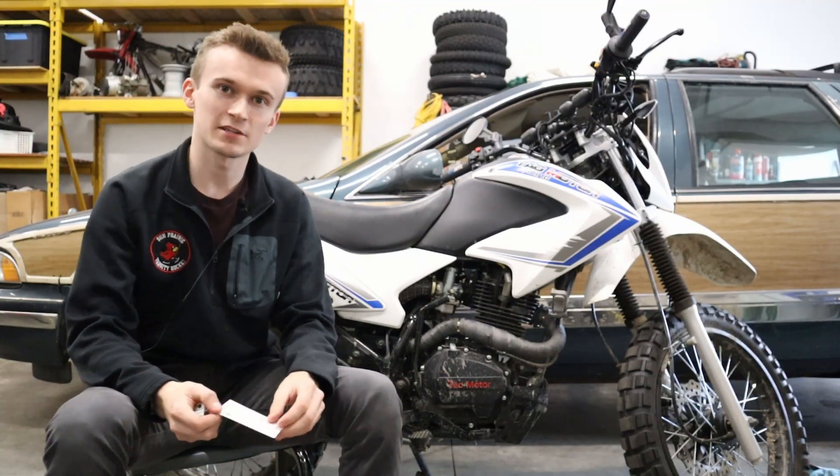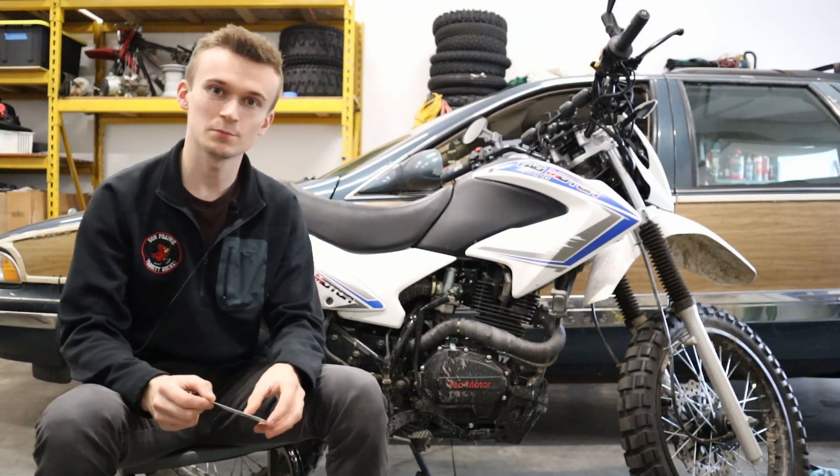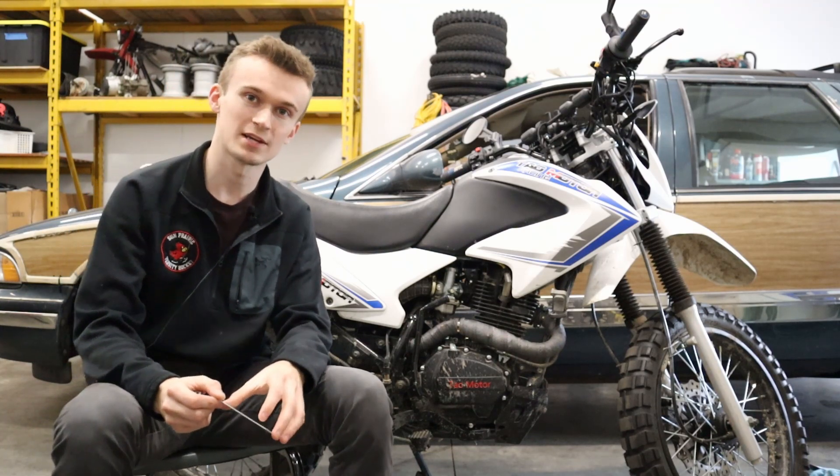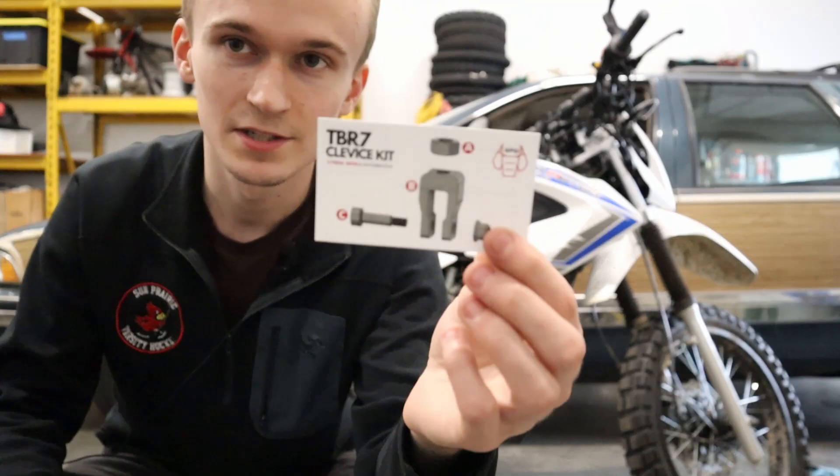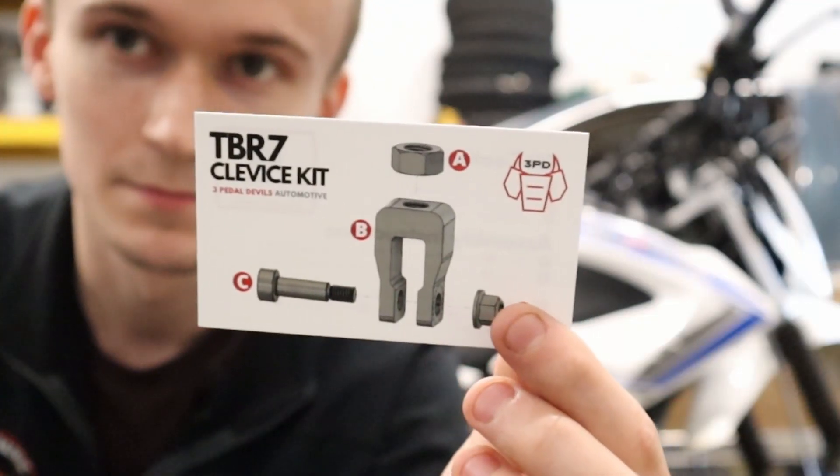What's up guys, this is Connor. Welcome back to 3 Pedal Devils. In today's video, I'm gonna show you how to install the 3 Pedal Devils Rear Brake Clevis Kit for the TauTau TBR7. Here's what it looks like. So let's jump right into it.